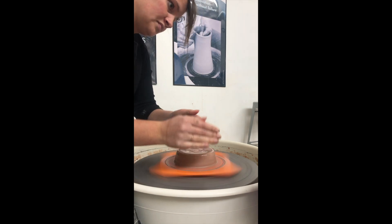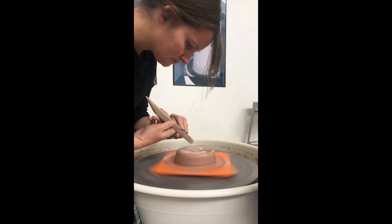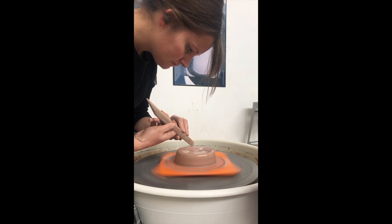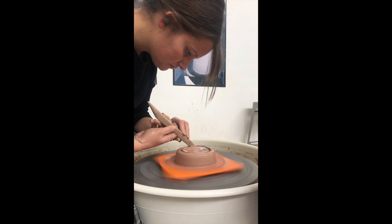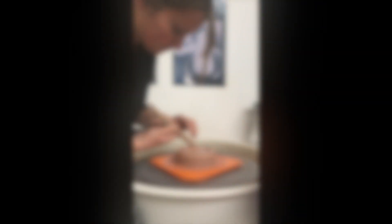So from here, instead of opening from the middle, you're going to take a tool and you're going to split the hockey puck into two. But as you're separating the hockey puck into these two different sections, you're not going to push the tool all the way down to the bottom of the bat. This is going to form the bowl.